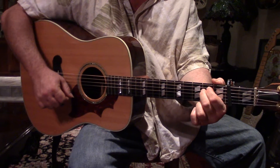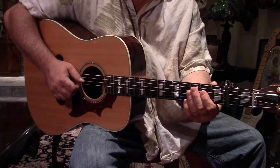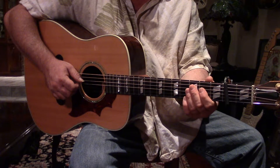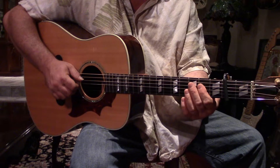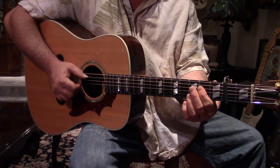The second part, I'm gonna play it through and then I'll play it in super duper slow motion, and it'll be slow enough that I think you'll be able to pick up every note from it. Here's how it goes with a muted bass.